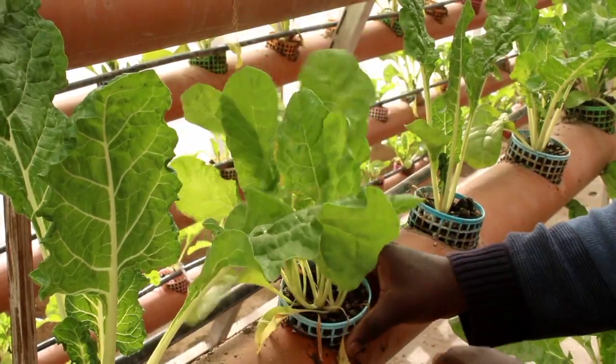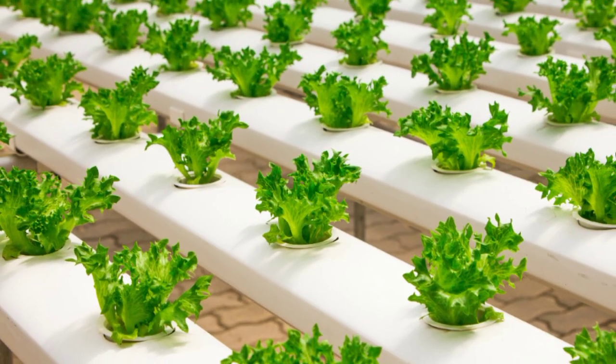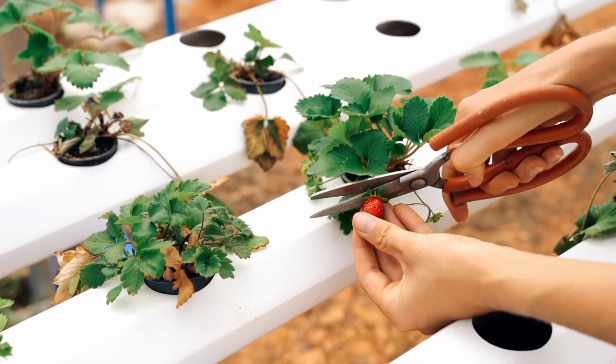All vegetables — spinach, kales, collards, malkias, herbs, and lettuce — they are all grown in the system.